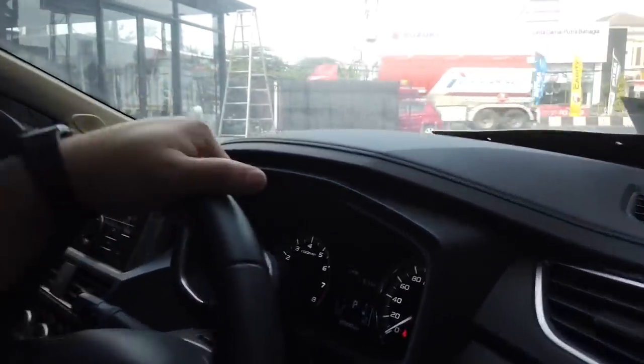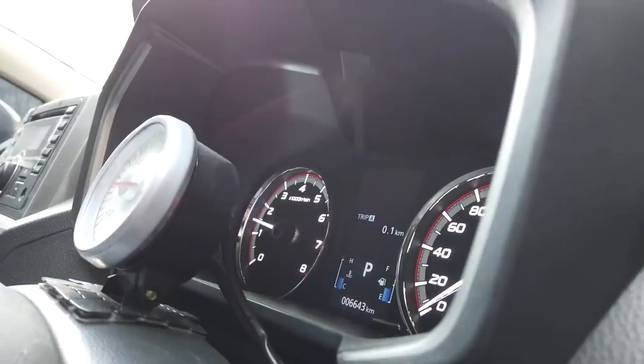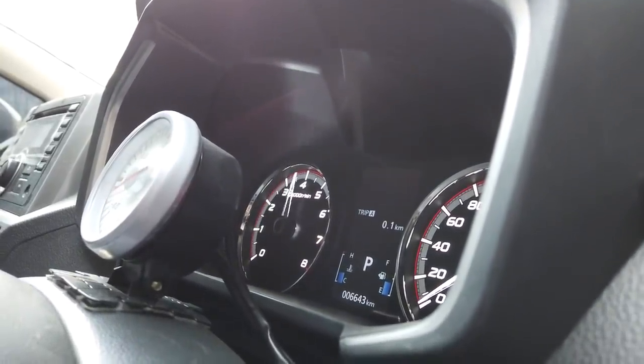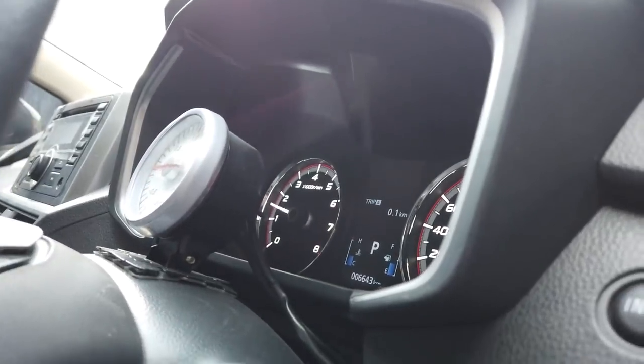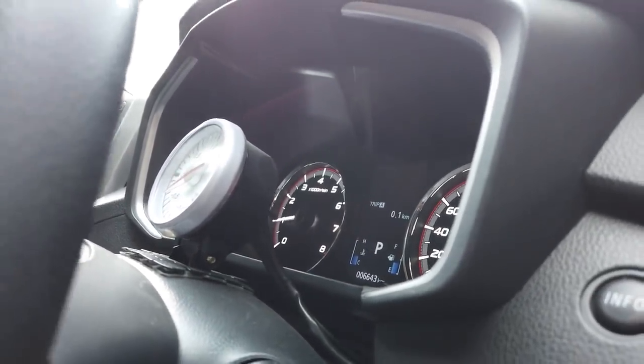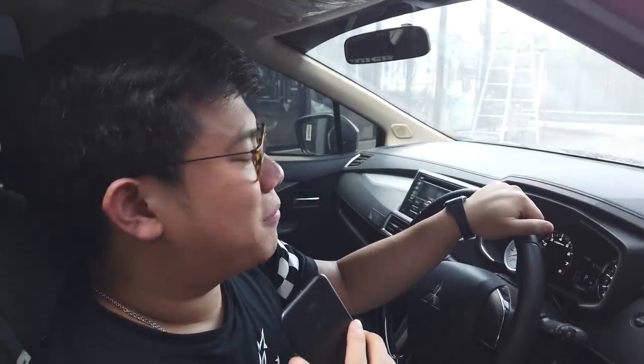Ini mau gua geber? Atau gimana nih? Gua gas nih. Gua gak berani banyak-banyak. Temperatur normal semua. Semua normal. Langsung ngeliat dari depan. Dan ini mobil, gua udah pasangin launch control. Kenapa bisa keluar api? Karena dari situ. Mau lihat langsung? Gua pencet. Atau gimana? Mau gua pencet?